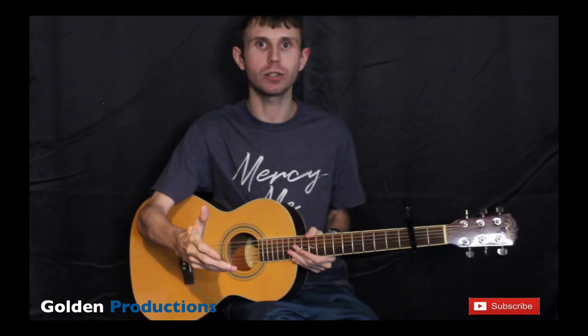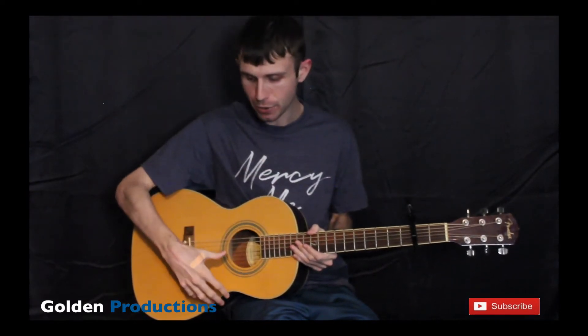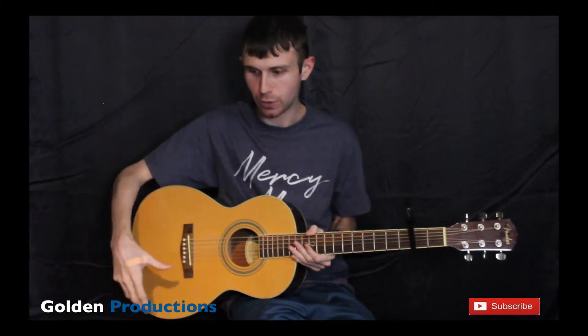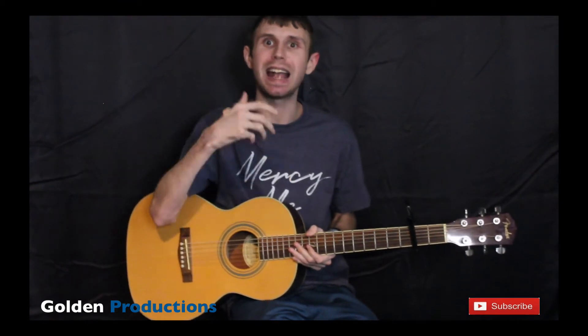For each track that you record, use a different microphone. On the first track, pick a condenser microphone and choose a position. Then for the next track, move the microphone to a different position and record that. So those are two tips for recording guitars.